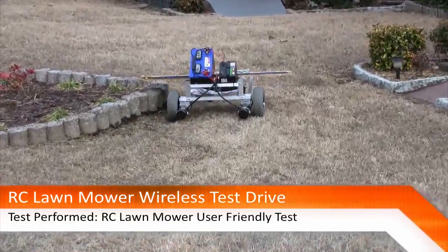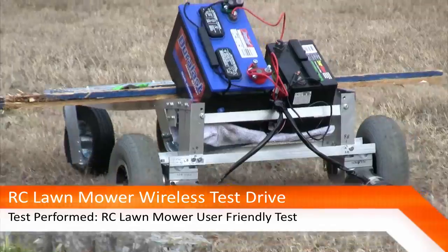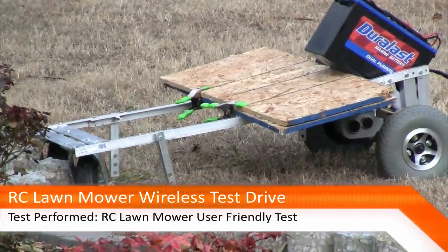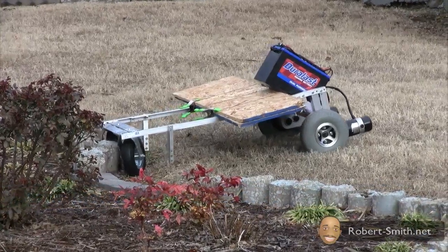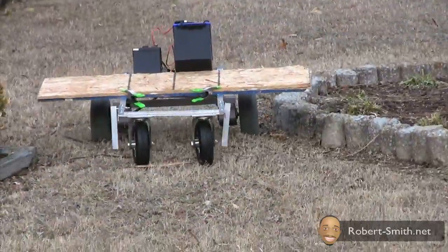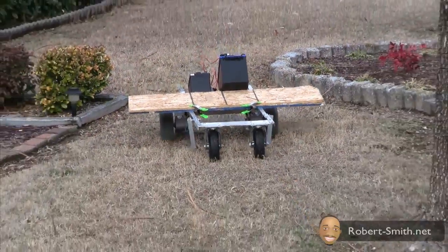For my final test, I wanted to see how user-friendly this RC lawnmower project was. I gave my transmitter to my mom and let her operate it for a while. The first thing she did was run it into her flower garden, but she started to get the hang of it after a while.